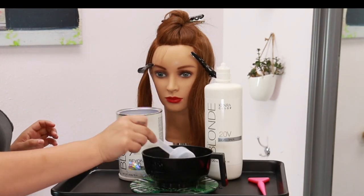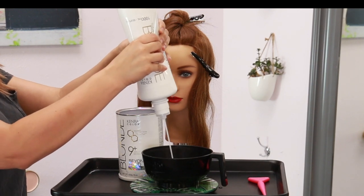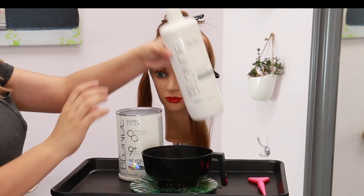For this project I'm using Kenra Professional Simply Blonde Beyond Bond Lightener at a 1 to 2 mixing ratio with 20 volume developer.